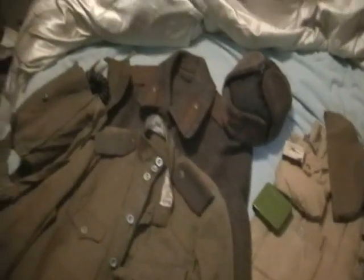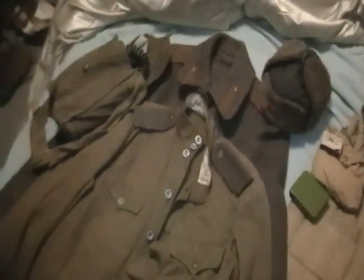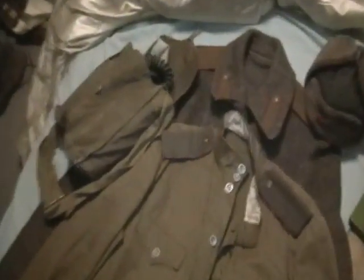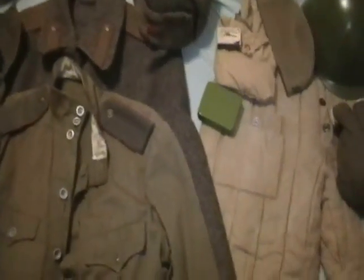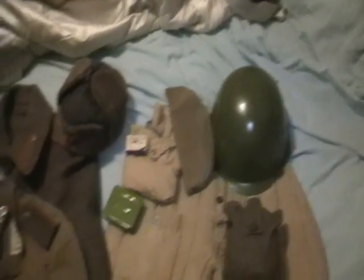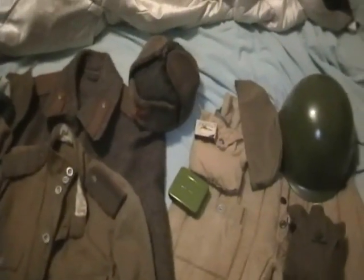Hello guys, Pockets215 here. Just doing a little gear update on my Soviet World War II Red Army impression. I'm doing it a little differently — I'm not gonna dress up and stand in front of the camera with some music. I have a bunch of changes, but not a whole lot, so just do it simple like this.